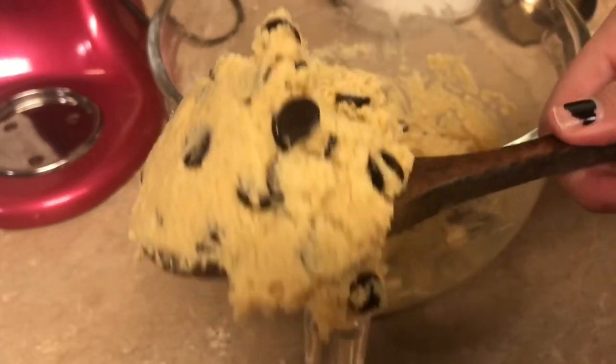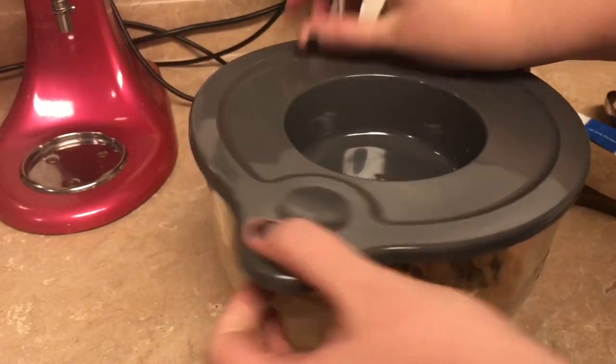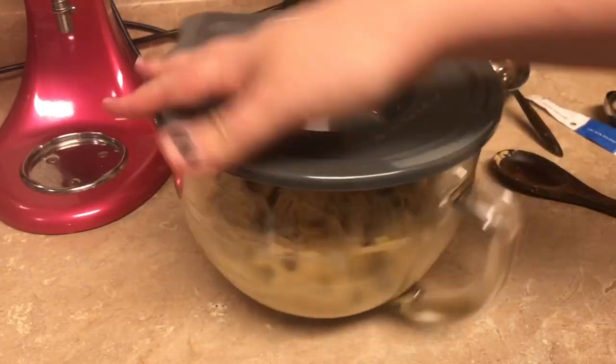Doesn't that look so yummy — it's hard to not take a bite right now! We're gonna put this in the fridge for about half an hour just to let the batter cool off, and then I'll see you in a minute.